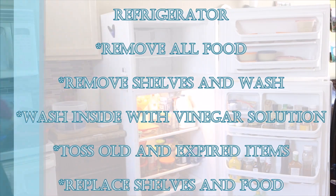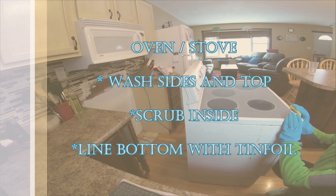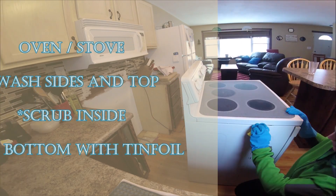After the fridge we'll move on to the stove and do the same idea — we pull the stove out, wipe down the sides, clean the top, and clean the inside. We have a separate video on how to clean your stove. This is just a pointer of things to remember to clean when you're doing spring cleaning for your kitchen.